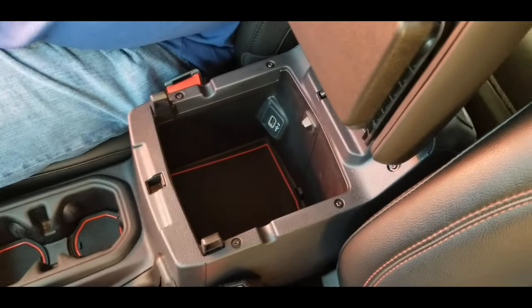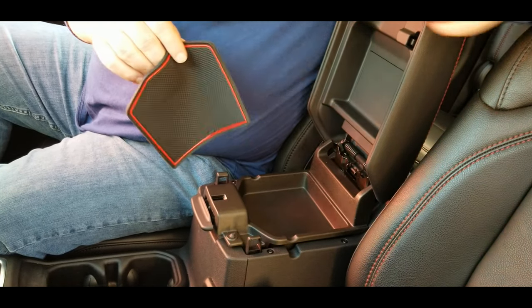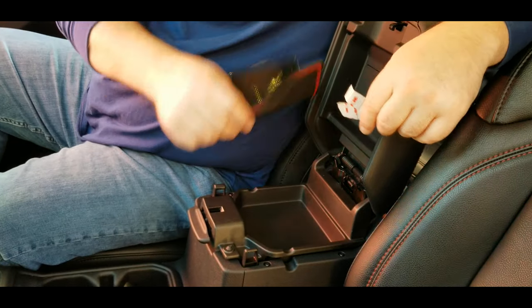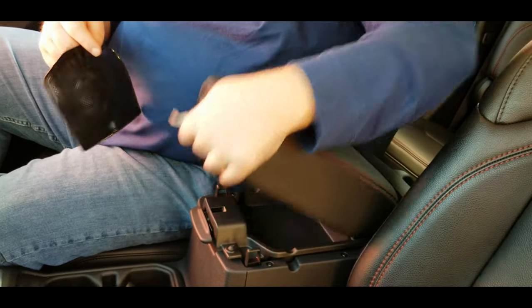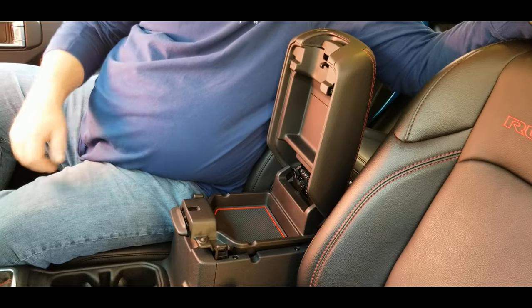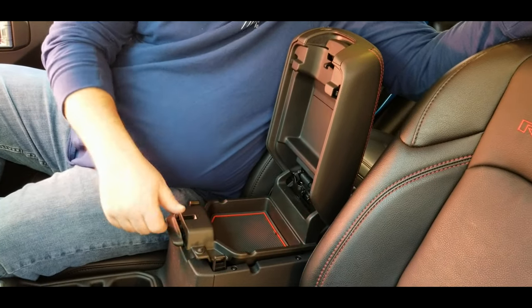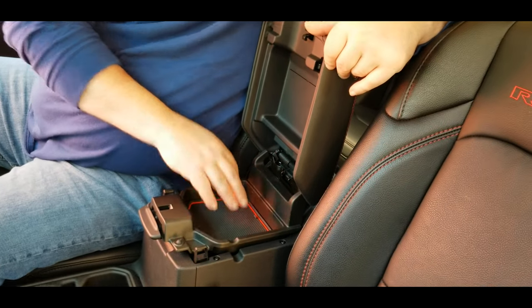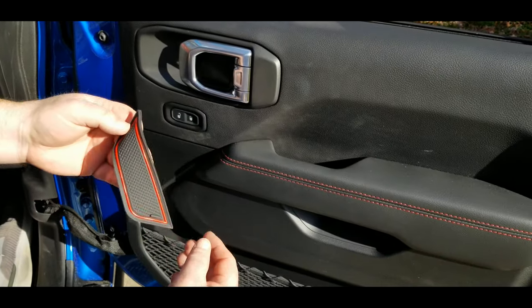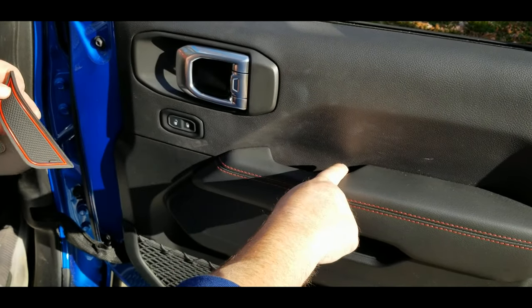Before I forget — the mat that goes in the center console lid is the one that's going to need the four pieces of sticky tape, one on each corner, because when you go to lift up on it, it's going to flop down. I went ahead and put the sticky tape on the back, put the mat back in, and now when you lift it up it doesn't flop around and fall out — it just stays in place.